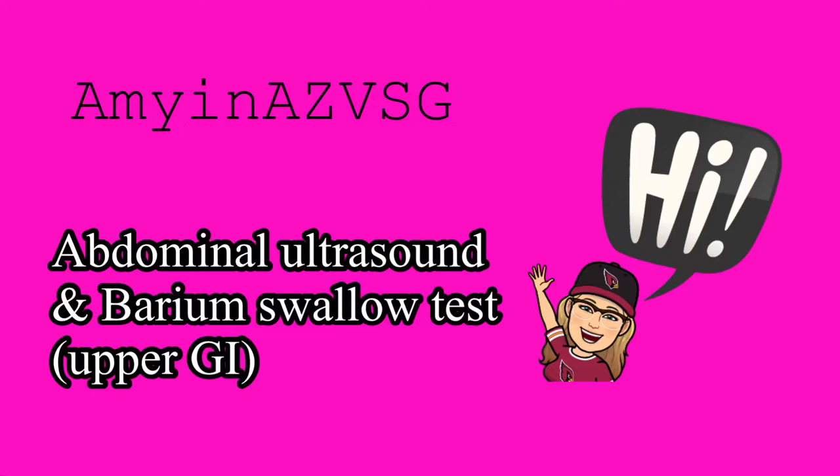Hi everybody! Welcome back to my channel, Amy in AZVSG. This is a quick little video of my abdominal ultrasound and barium swallow test. Hope you enjoy it!